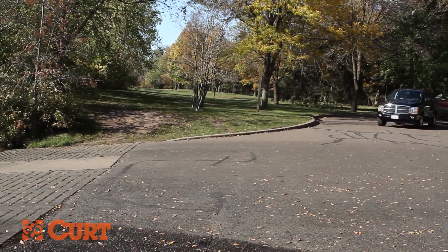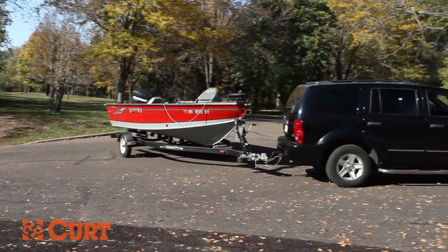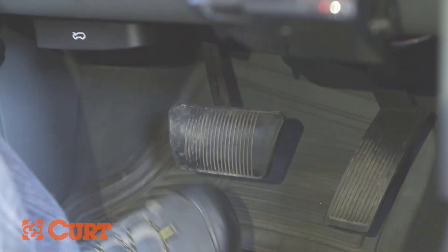Now you're ready to get into position to launch. In order to create the largest area for you to back up, drive the vehicle close to the water. Be sure to watch for other boaters and children. Make your turn away from the water into the launch stall. Doing this allows the boat trailer to straighten out, giving you the best line of sight in a straight line to the boat landing. You are now ready to begin backing up.